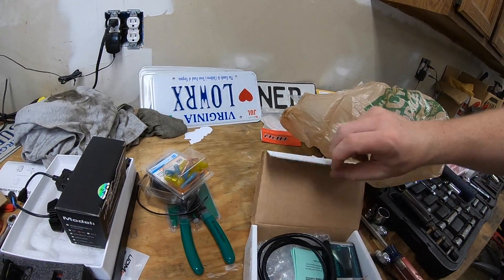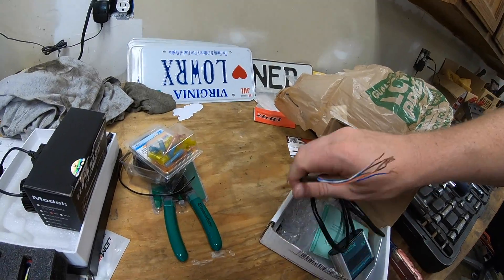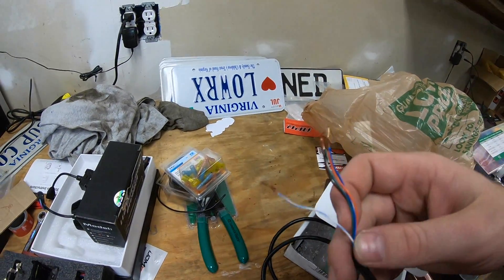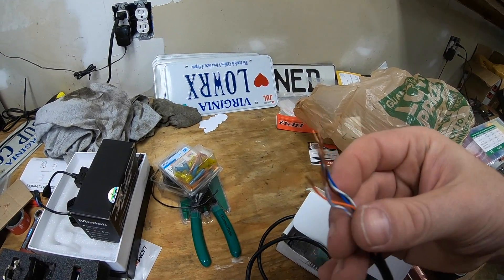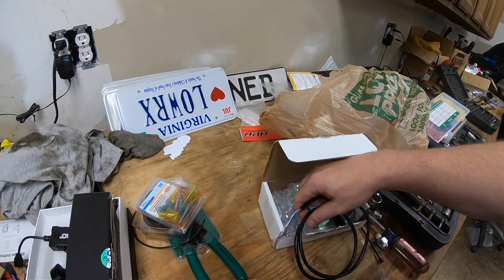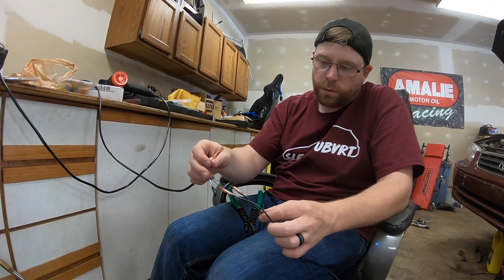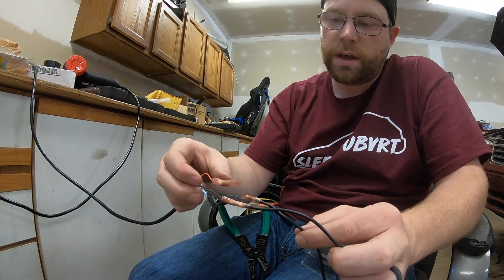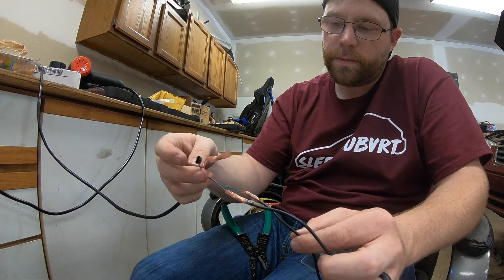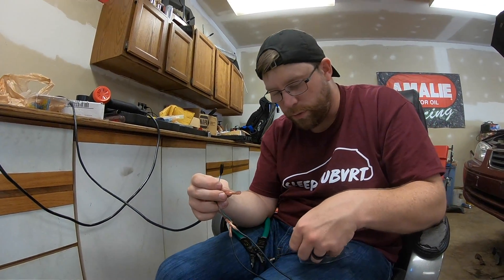We're going to use those to extend these wires. We only need three out of the six that are provided because we're not running fuel temperature. We're going to extend these wires to connect to the ethanol sensor. I've got these two wires extended — the ground and the sensor wire — and now I'm extending the 12-volt.